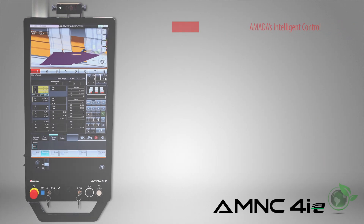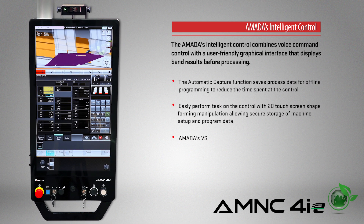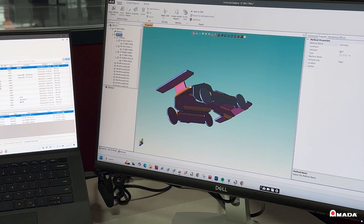Equipped with the AMNC 4IE control, the EGB ARCE features a user-friendly graphical interface that displays bend results before processing. With offline programming, productivity increases by allowing parts and assemblies to be verified in a 3D environment.